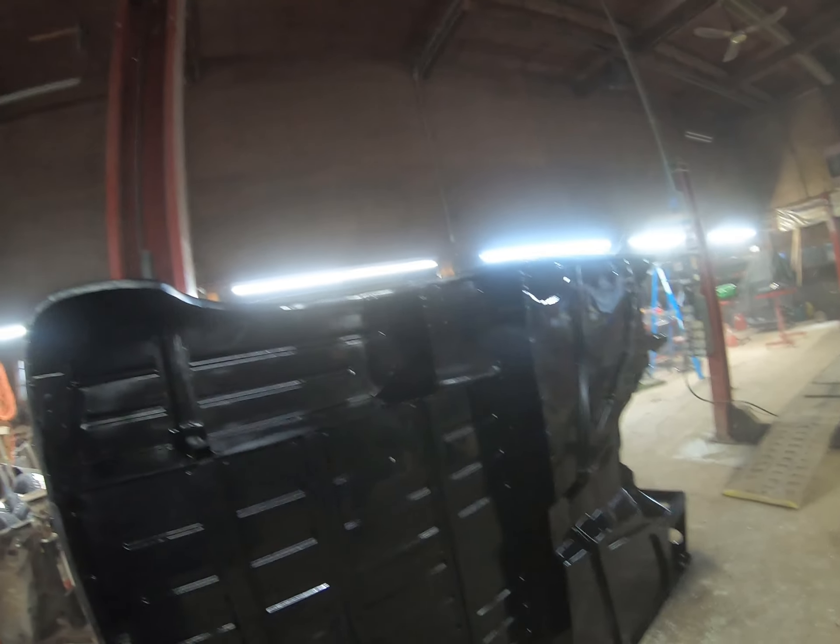It looks shiny now, but it's going to be a little duller finish anyway. So here's the old Jeep with nothing on it.